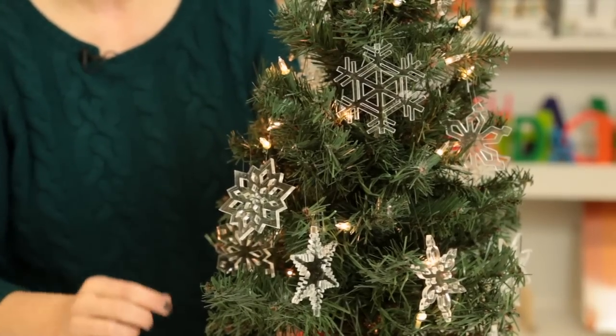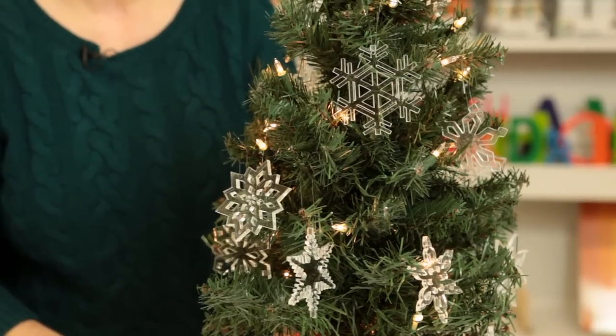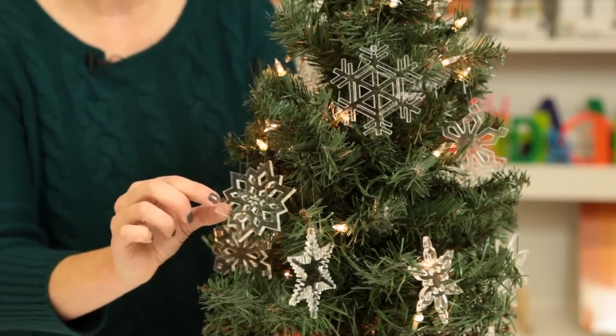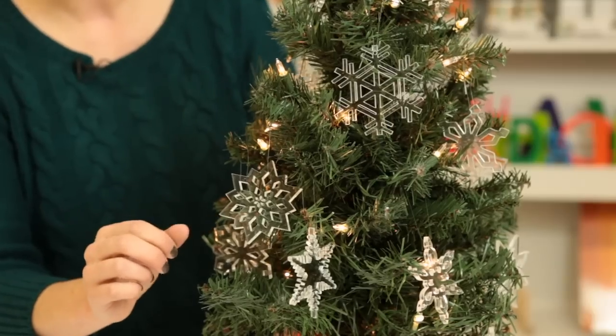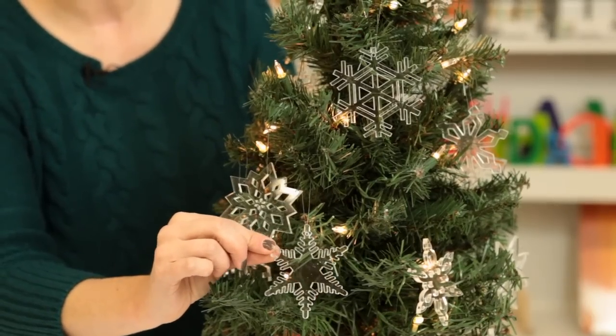I've even seen some young people take them and do some craft projects at home with glitter or colored paint pens and change the color of the clear acrylic to be blue or bright pink. So it's an interesting idea to use them in stores or pitch to your customers the concept of crafting with these clear acrylic ornaments and turning them into something other than they are from the beginning.